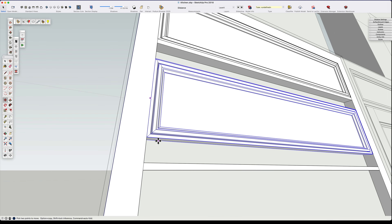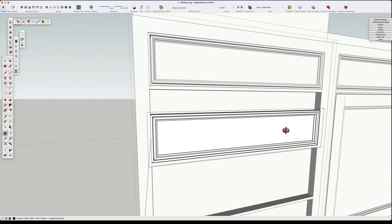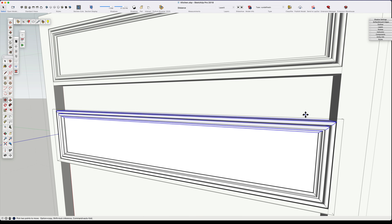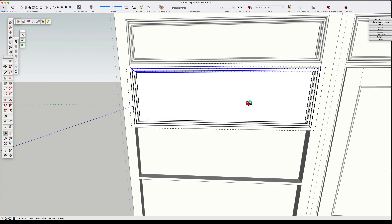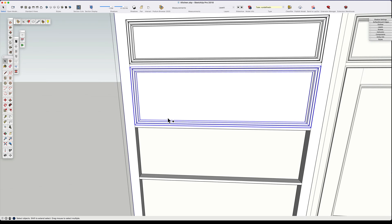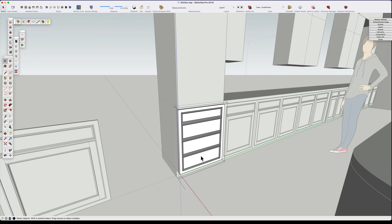We put it in place, edit the component, and stretch it up to fit in our deeper drawer space. Then we simply duplicate that and multiply it by two to fill in our drawer bank. Then we can take that drawer bank and proceed.